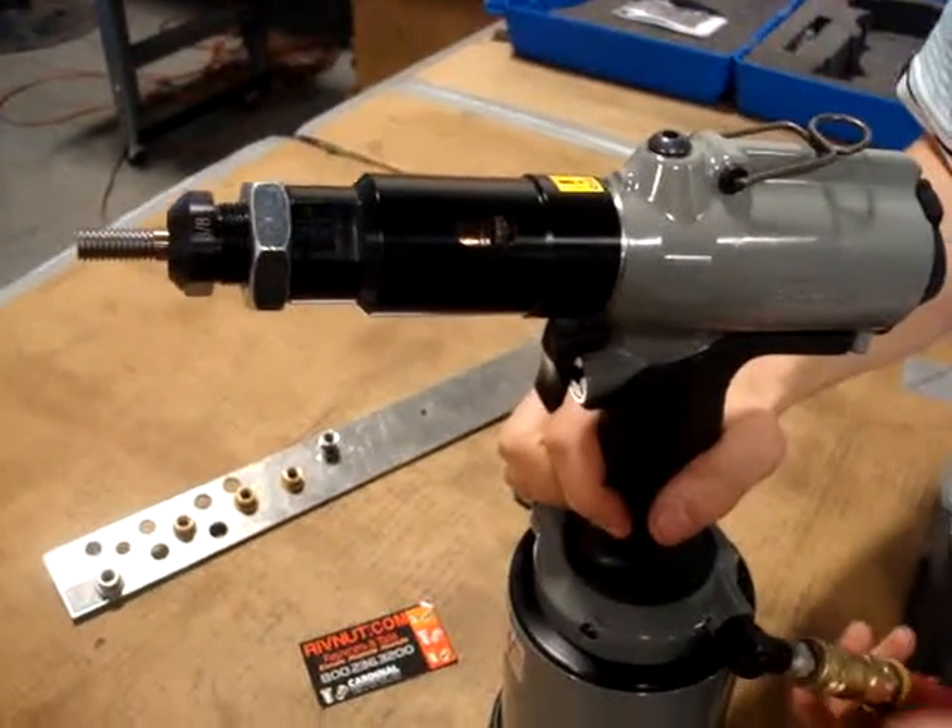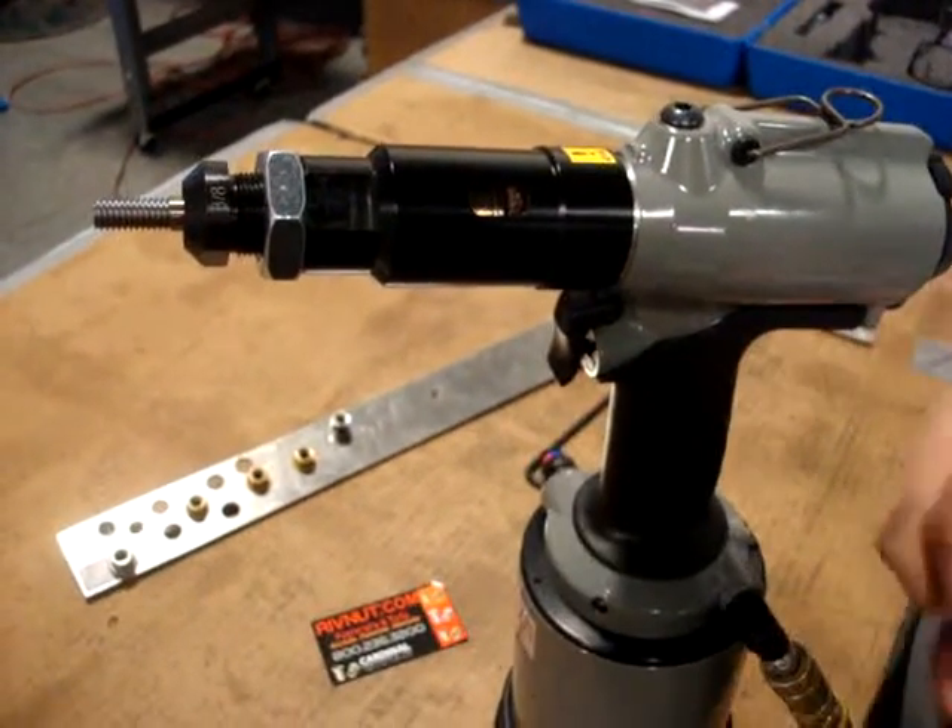The tool is air-powered with 90 PSI. We're holding 90 PSI.